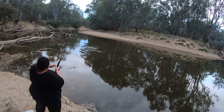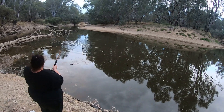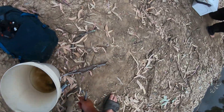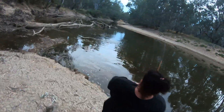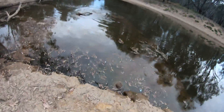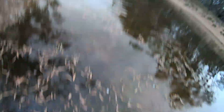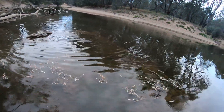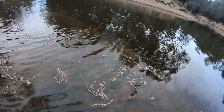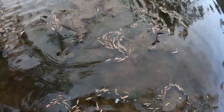It's a big fish, it's fighting like a calf — be careful, that line's not super strong. I'll grab the fish. That's a big cod I think, isn't it? Actually, it's a big carp. You've got a big carp on cheese!